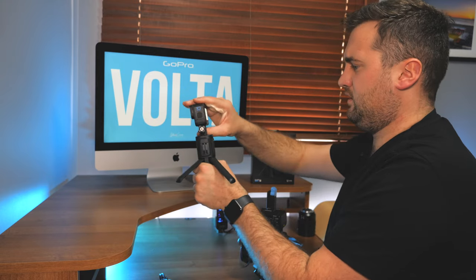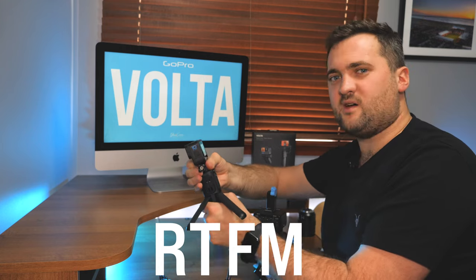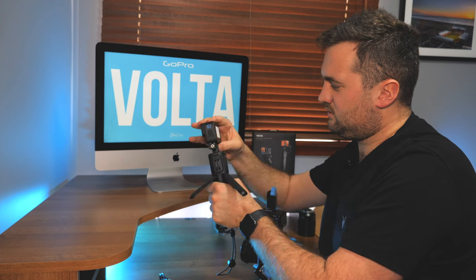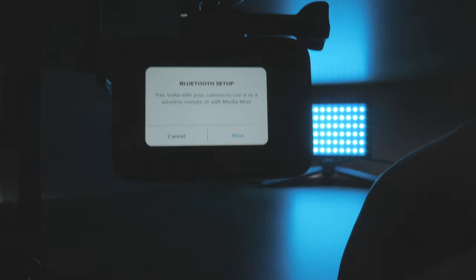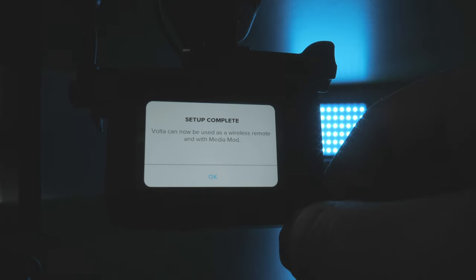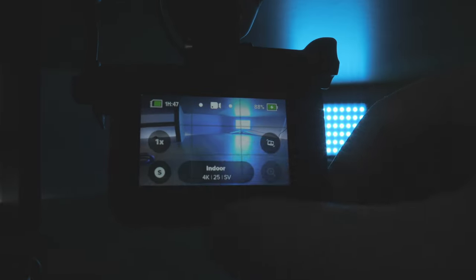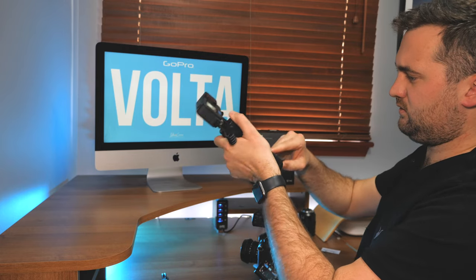There's going to have to be a bit of RTFM - read the flipping manual - because obviously when you put it down like that you don't want it to look like that, you want it facing the other way. Can you hold it upside down? It still works. So I think the Volta can now be used as a wireless remote, and with media mod too - cool, so that seems to be it.